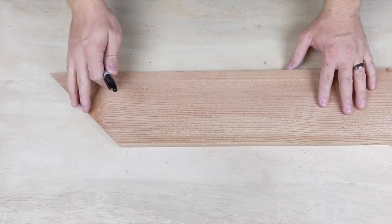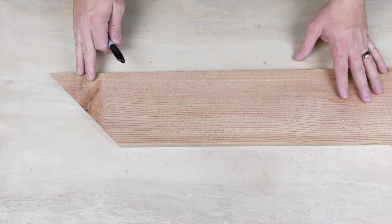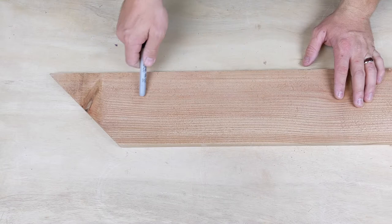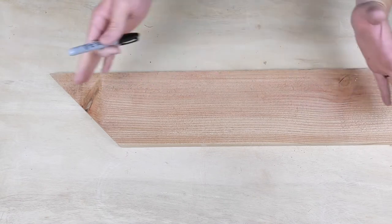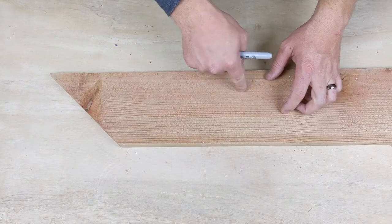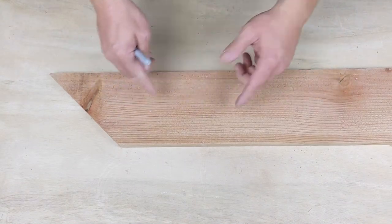We're gonna start with this board here. This is a cedar board for a fence. When you're doing this, make sure it's a softwood that you're using. I'm just gonna freehand a paddle on here. It can look however you want. It could be wide like this, and we're gonna put holes in it wherever we want.